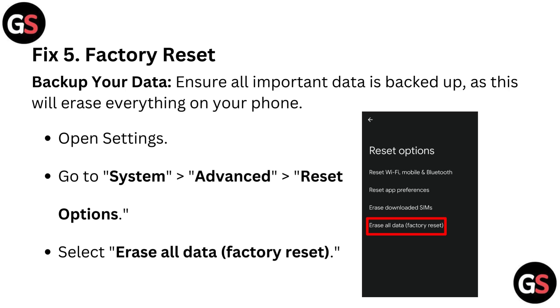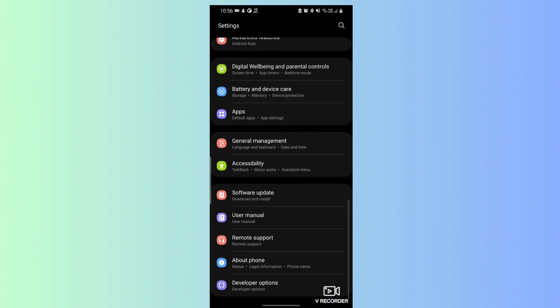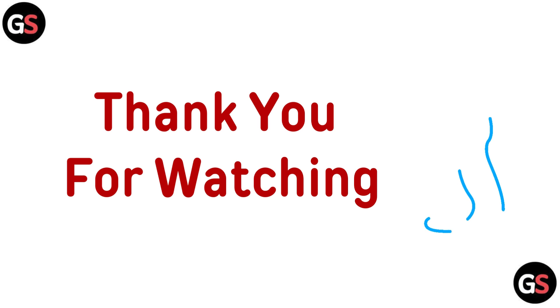Fix 5: Factory Reset. First, backup your data — ensure all important data is backed up, as this will erase everything on your phone. Then open Settings, go to System, then Advanced, then go to Reset Options. Select Erase All Data to perform the Factory Reset.